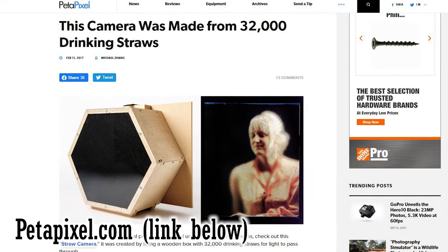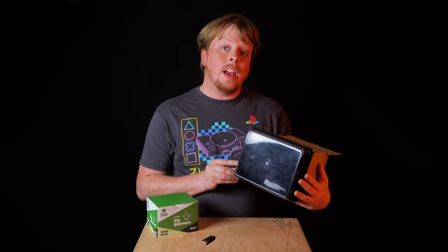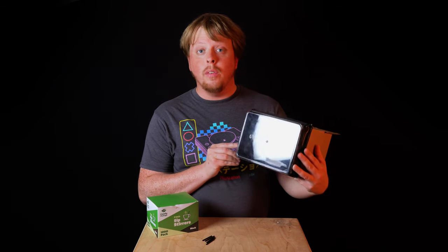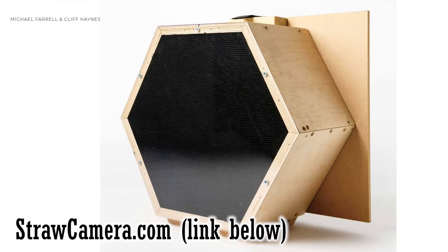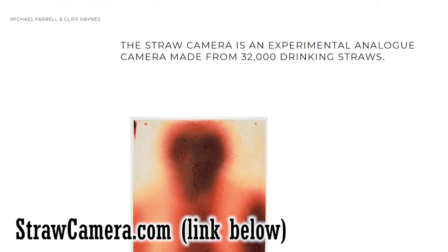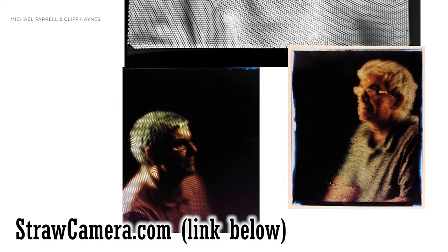I saw a drinking straw camera like this on PetaPixel a number of years ago. What the designers did is they took thousands of drinking straws, put them in a wooden case, and then put a film holder on the back so that when they pointed the straws at a subject, it would create this mosaic image where every straw was adding a different color to the film.